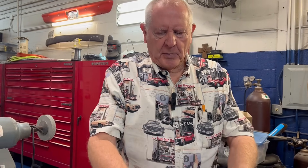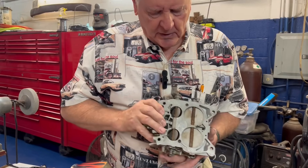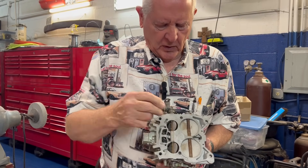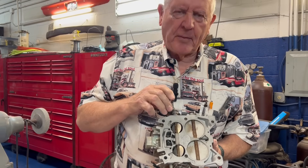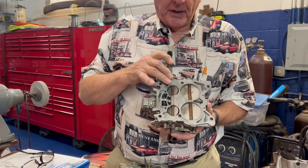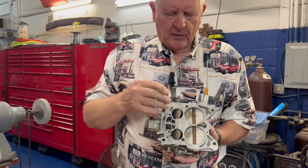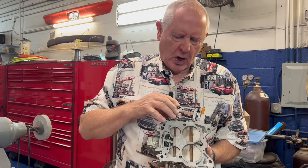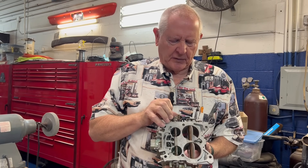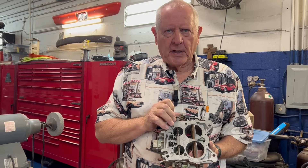So that's the two barrel. Now there's a four barrel — something like this that has four holes: one, two, three, four. As you're driving, the primary circuit, which is the smaller of the four — these two right here — open up. Then when you get on the gas real hard you see the back ones open up. These don't open up immediately; this is probably zero to 45 mph. When you're getting ready to pass a car and step on the gas, that opens up right there and you get additional fuel into the engine.